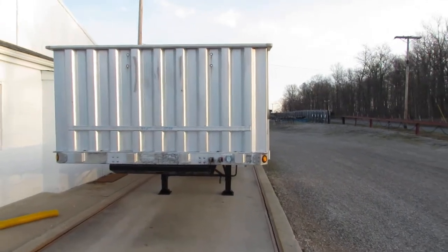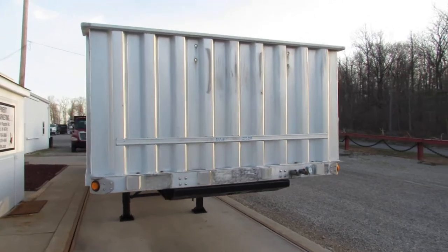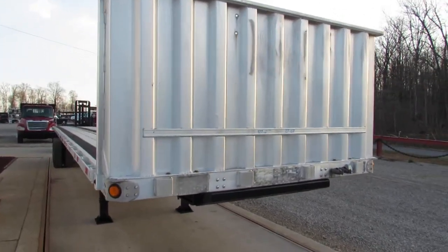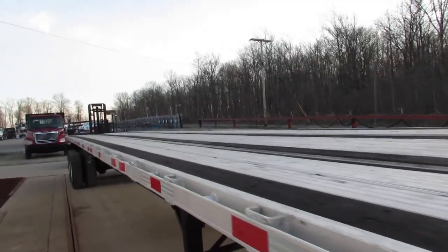Good morning and welcome to Equipment Remarketing. Today we're taking a look at a 2008 utility aluminum combo 45 by 102, equipped with an aluminum headache rack.